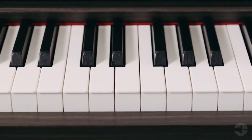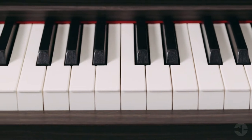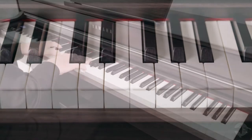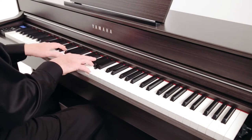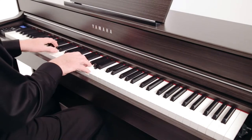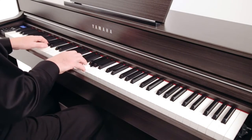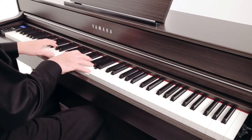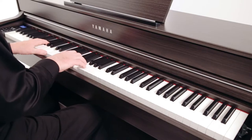Graded Hammer 3X keyboard action with synthetic ebony and ivory key tops is an exclusive Yamaha technology that features three sensors and an escapement mechanism, creating a response and feel very much like a grand piano. The key tops behave as a moisture wick and make playing sessions more comfortable.